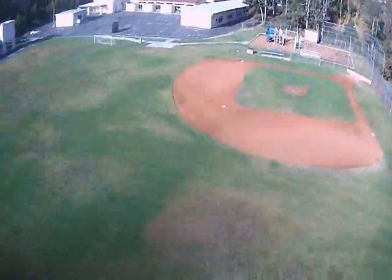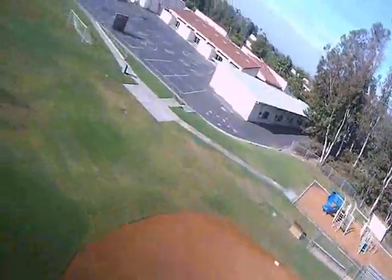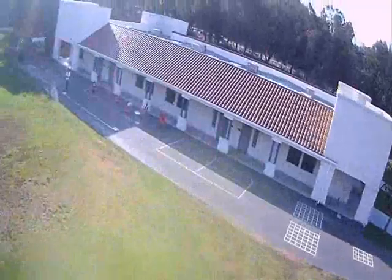There are two small ball diamonds. It's a fairly tight space — there you see the back of the elementary school. And as I complete the left-hand turn here, you'll see me centered in the picture flying FPV.